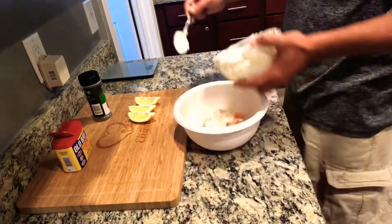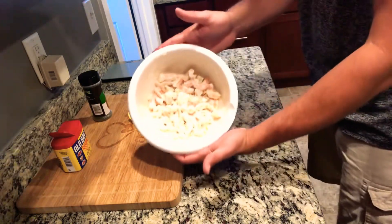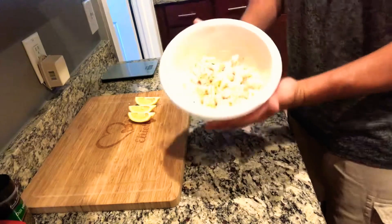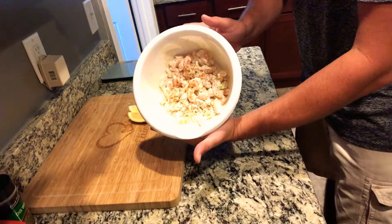Now that you have all your seasoning mixed up in your small bowl, go ahead and dump it right into your shrimp and mix it all together. This is where you can taste and see if you need to add anything — I ended up adding just a little more Old Bay on top.